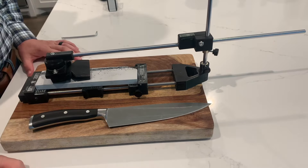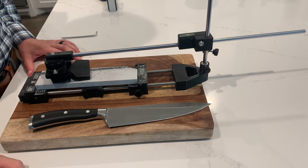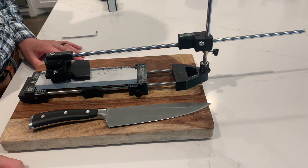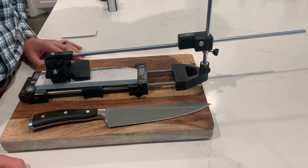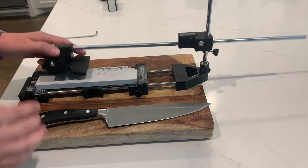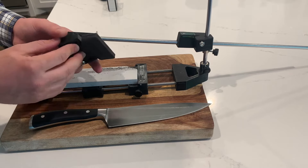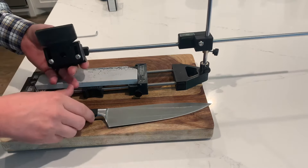I got an email asking if the sharpener can sharpen at 10 or 11 degrees. The answer is yes, and I just wanted to do a video to show that it's capable of that. So I've set the angle to around 11 degrees and I'll clamp the knife.